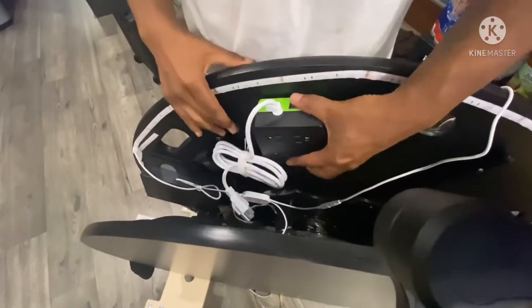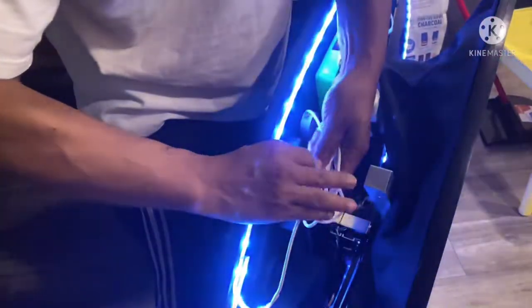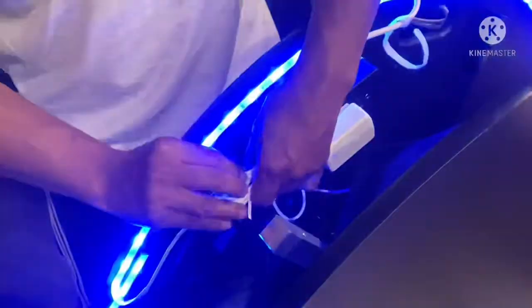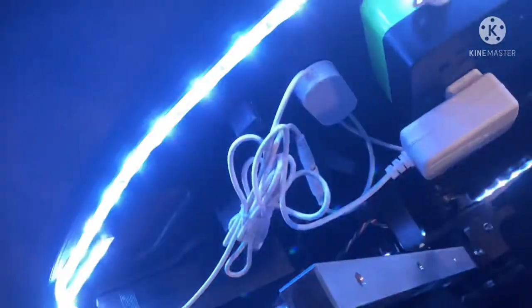Now I'm plugging the LED lights into the surge protector to test it. I'm using a twist tie to secure and organize the cords under the photo booth. Here's some footage of what it looked like when it was done.